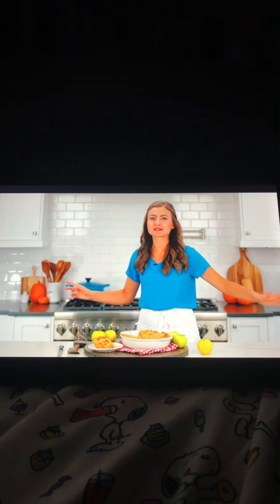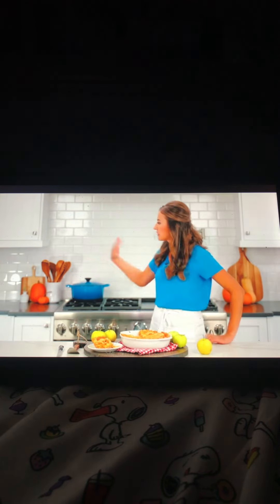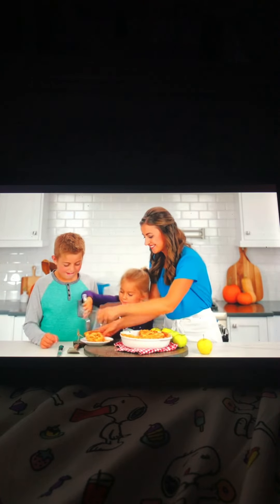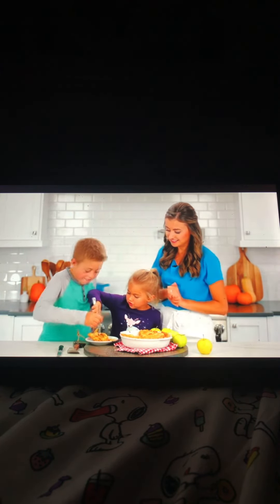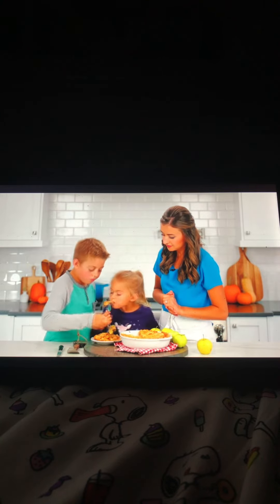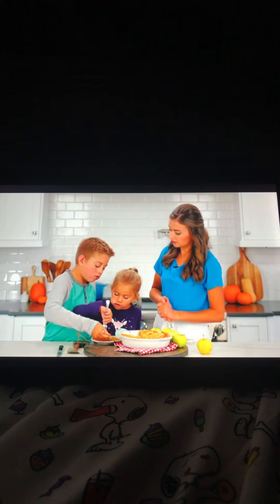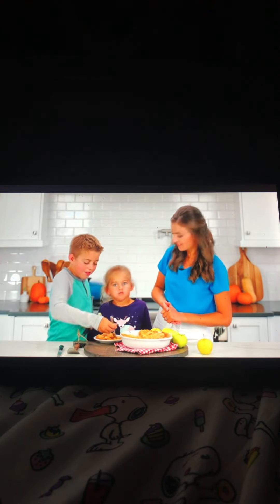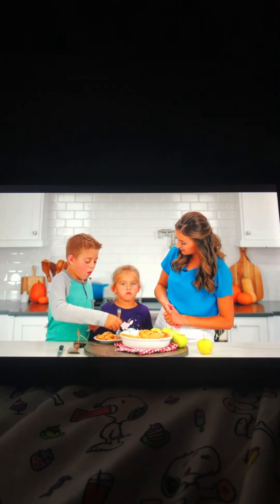We have some very important taste testers — these guys are the real deal; they know a good apple pie when they eat one. Come on guys, dig into the pie! They give it a thumbs up — they love it! If you're just as excited about fall baking as I am, check out one of our all-time favorite recipes right over there. And don't miss our pie crust recipe — the same crust we used here — it's sure to become a new favorite.